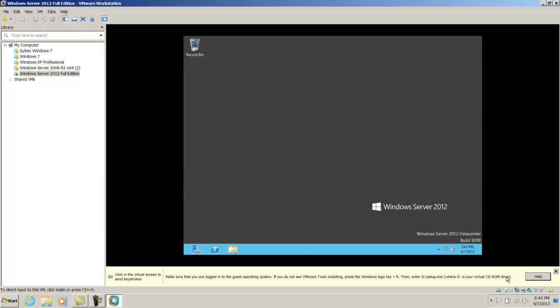I'm author William Panik. I hope you found this video helpful in helping you set up a VMware Workstation and install Windows Server 2012 Datacenter.